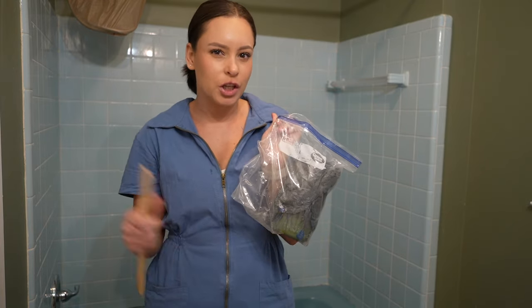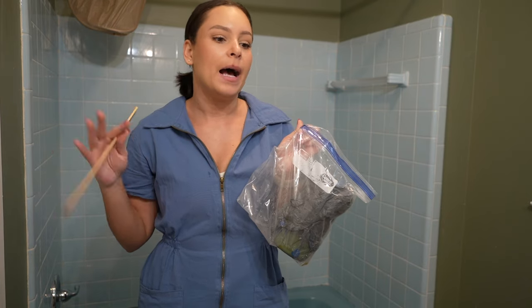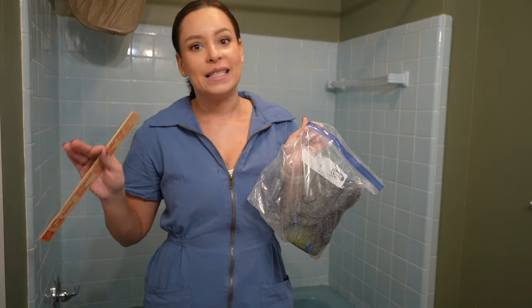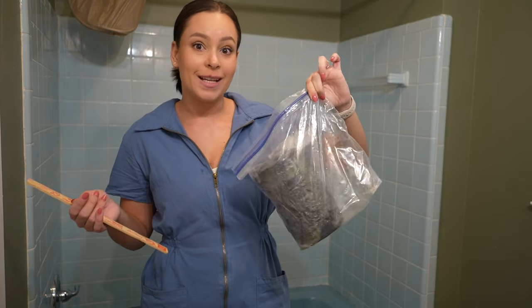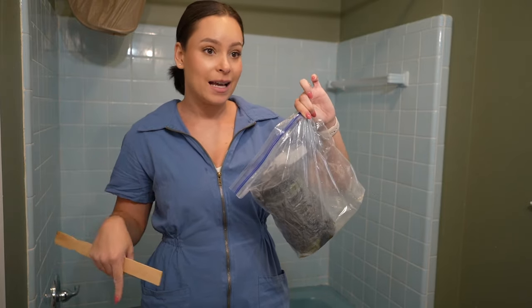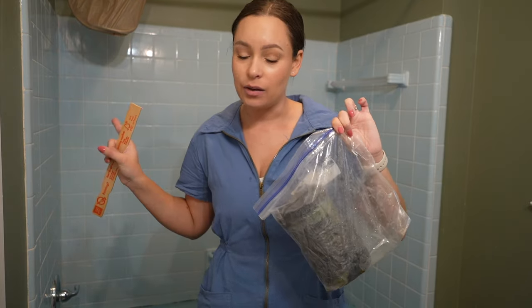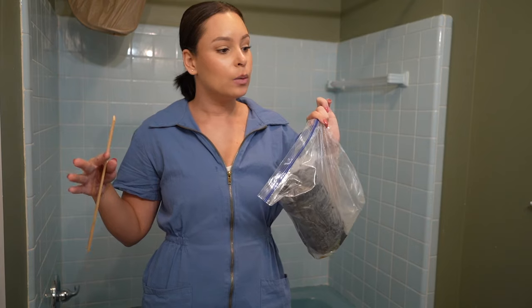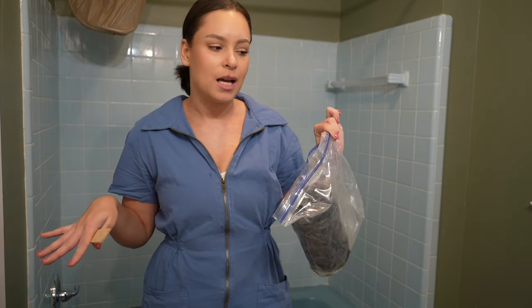I'm going to leave the etching solution on the tub and tile so it can do its work, then I'll come back, rinse it off, sand, and the tub will be prepped for paint. This etching solution is the same one I used last time — I did not use it on the bathtub before, only on the tiles. I'm going to give it another chance since that's all I have.